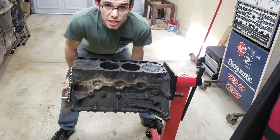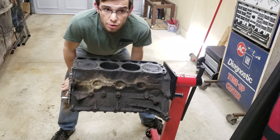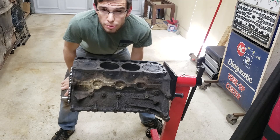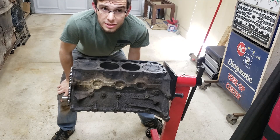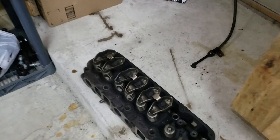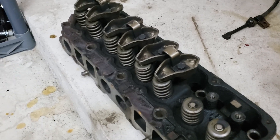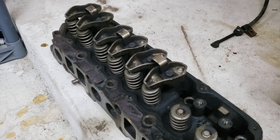Now that we have successfully removed the head off of this engine block, we're going to take a look at how oil travels through it. There's really no troubleshooting reason for this — it's more just for our own education, and I really hope you enjoy it. Starting at the cylinder head, now removed, we're going to follow the path of oil starting from when you fill the engine with oil, all the way to what that oil does.